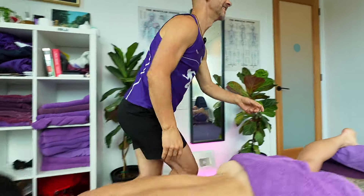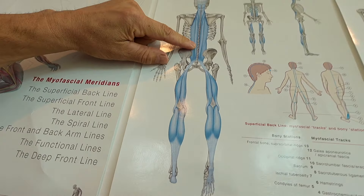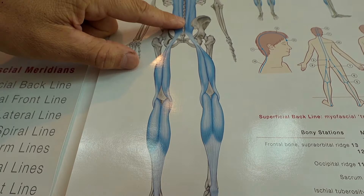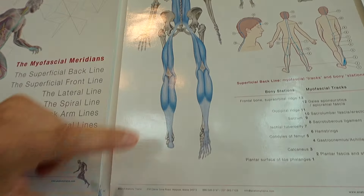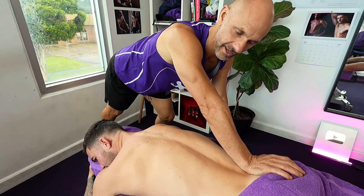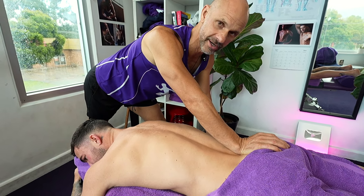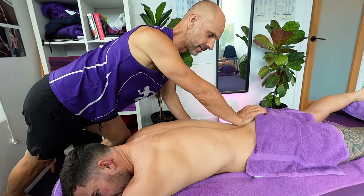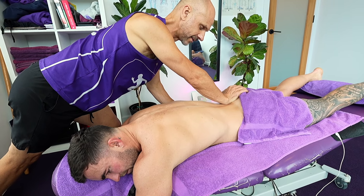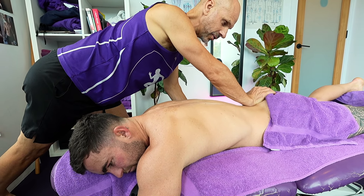Darcy suggested we show the superficial back line — the Tom Myers stuff. You can see how it comes through there. We're going to be going more medial, down that inside line. You can see how the whole body is connected through the fascial system — we believe it's the most important system in the physical body. It's got to be flowing, working well — you're hydrated, you're moving well, you release your trauma. It's a messaging system; all the cells are in the loop because of your fascia.